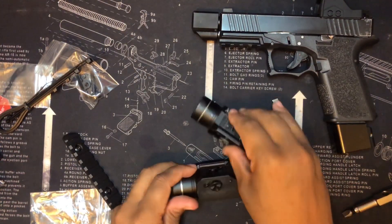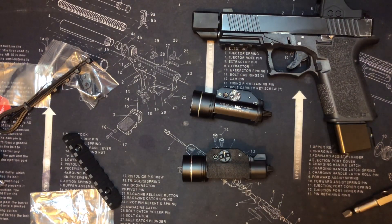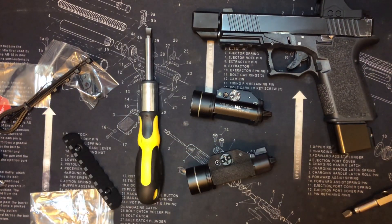Let me know what you guys think about me upgrading my Glock light. I'm trying to keep it Glock themed - I've got more Glock stories to tell during Glocktober. Peace.